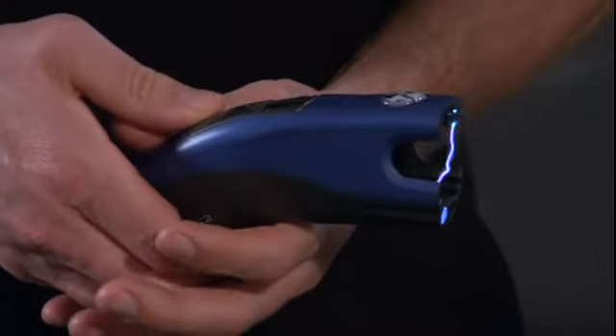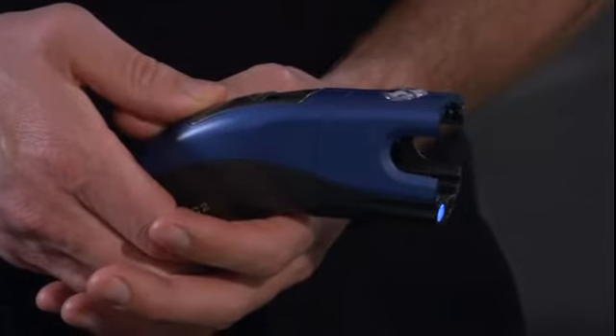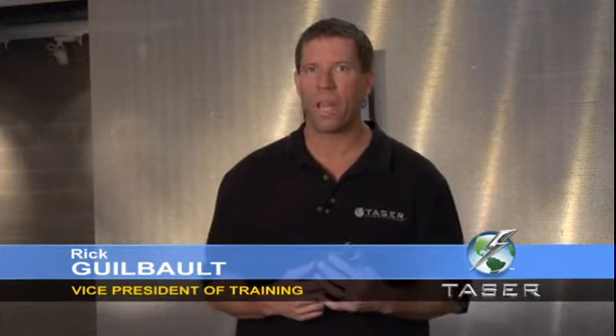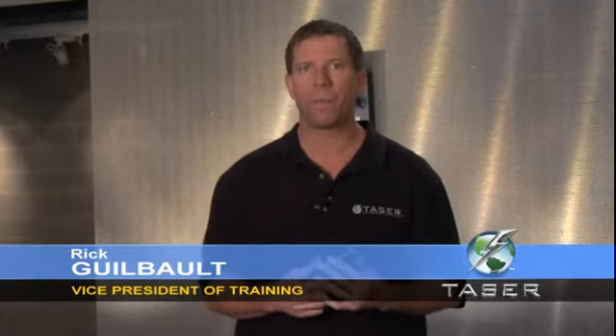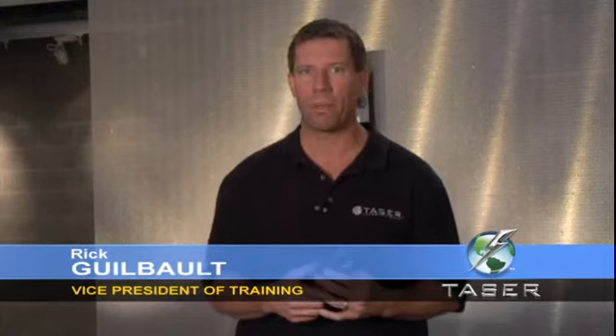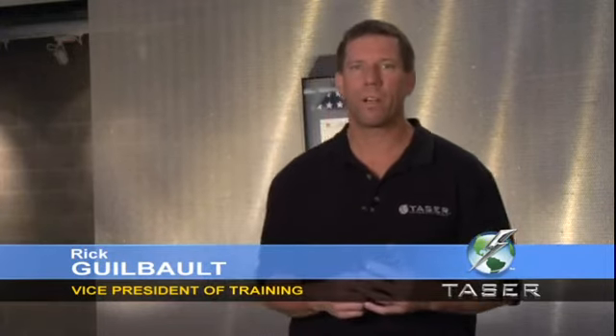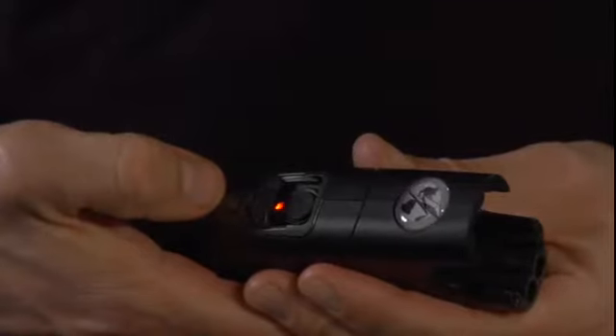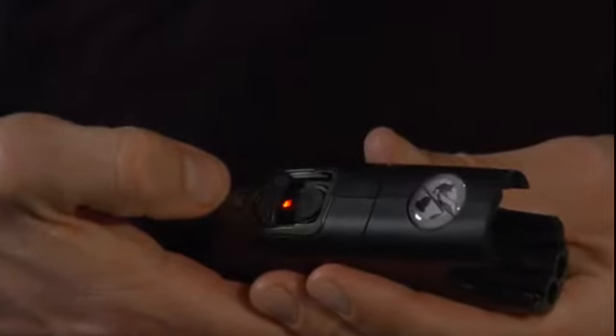The electrical pulses emitted from the Taser C2 not only fire the cartridges but can deliver an electrical stun to anyone who comes in contact with the front of the Taser C2. As a matter of safe practice, keep your fingers and any other body parts away from the front of the Taser C2 anytime the safety cover is in the armed position. You can tell that your Taser C2 has not yet been activated because the LED indicator will be red when you pull back the safety slide.